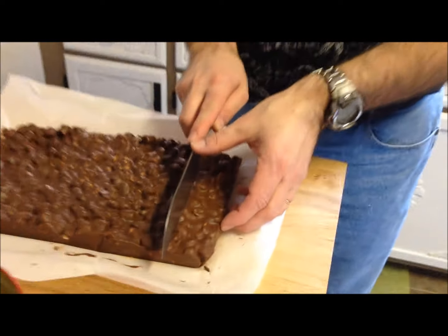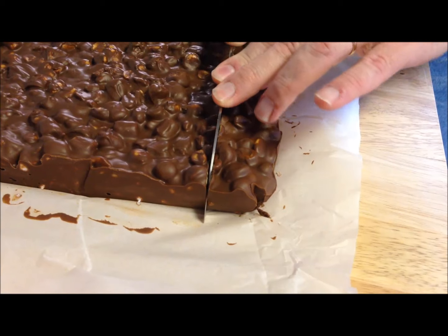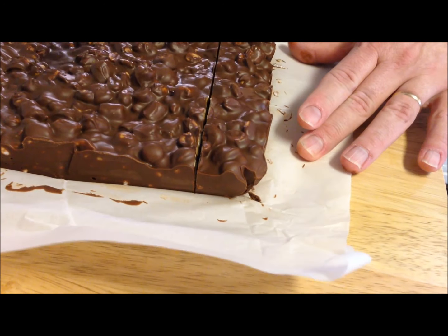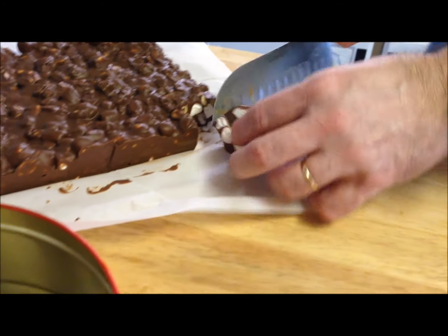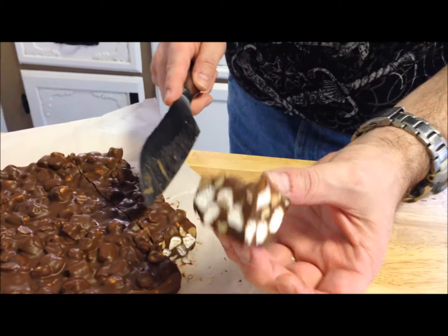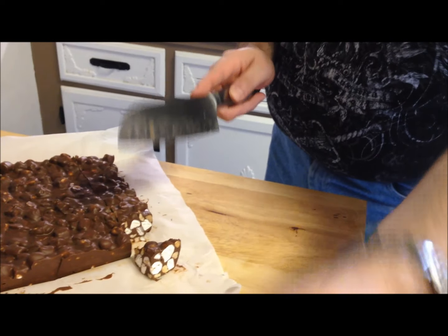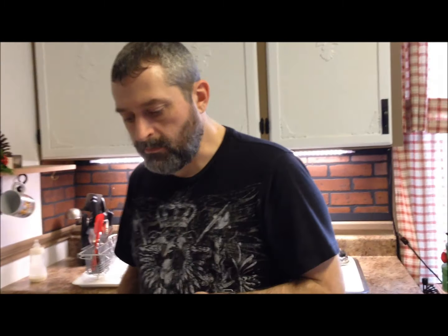I'm going to cut these a little bigger than regular fudge pieces. Let me cut a piece off so you can see what it looks like inside — that looks really, really good. I'm going to hand a piece to Tom and try one myself. That's really good! Really good and peanut buttery — the marshmallows are sweet and good.